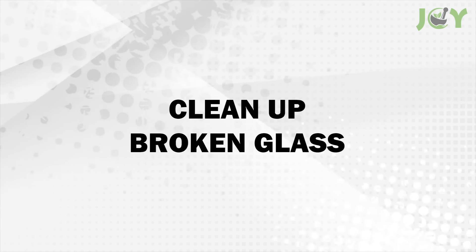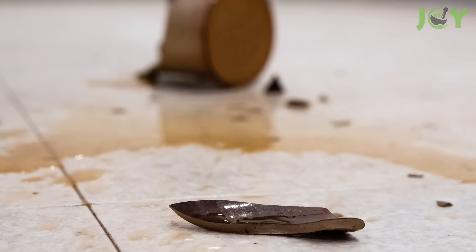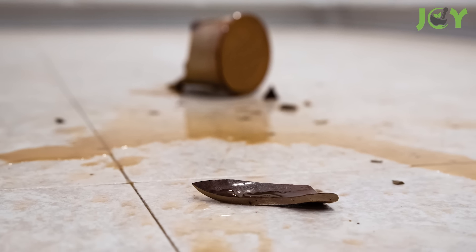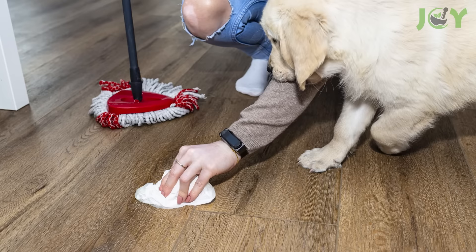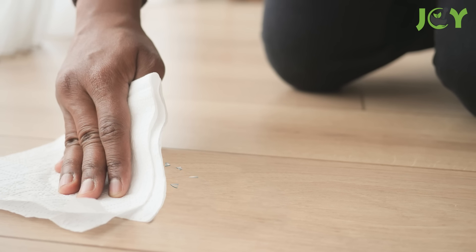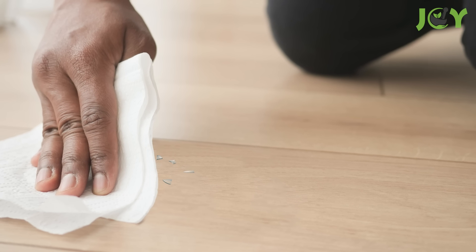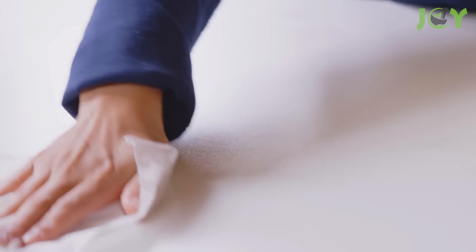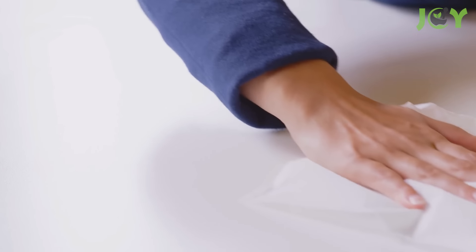Number 13: Clean up broken glass. To safely clean up broken glass, first carefully pick up the larger pieces. Then use a damp paper towel to pick up the tiny shards that remain. The moisture in the paper towel helps to capture the small, hard-to-see fragments. It also protects your hands from cuts and makes for a more effective cleanup.